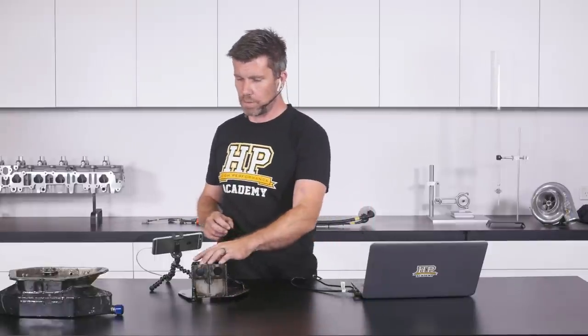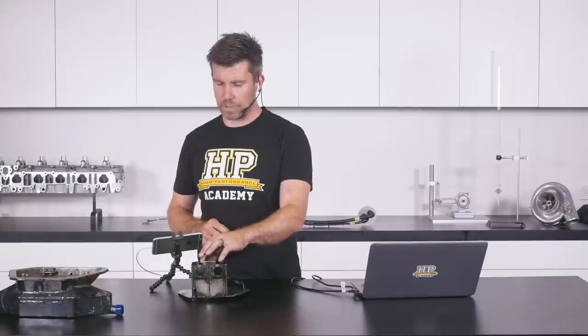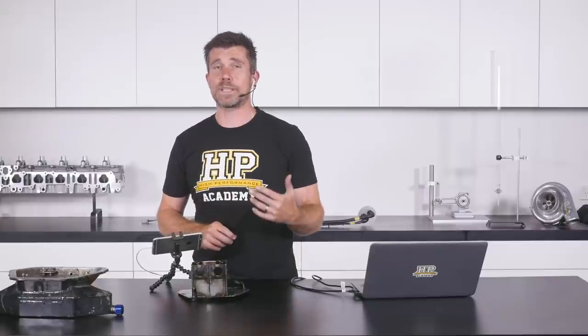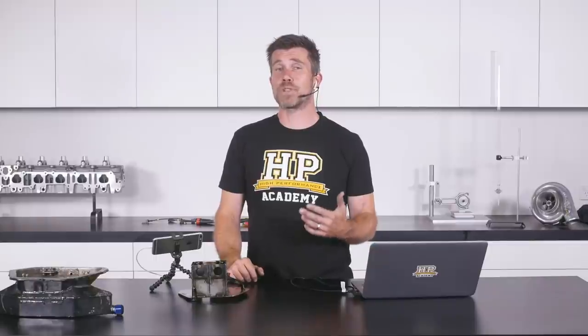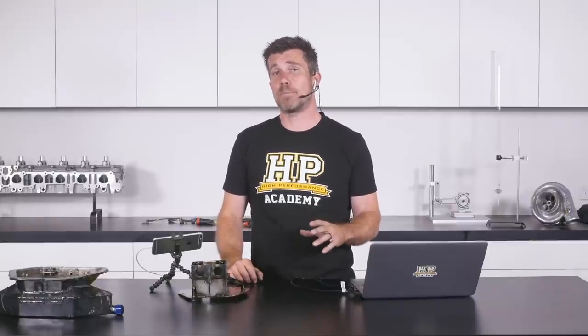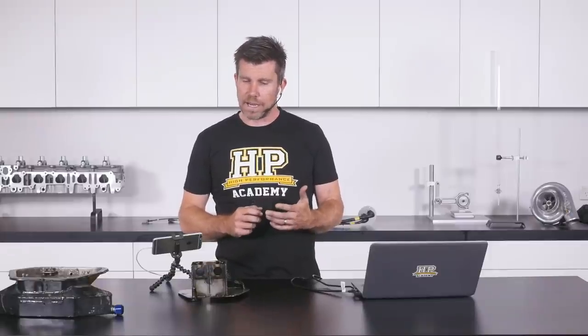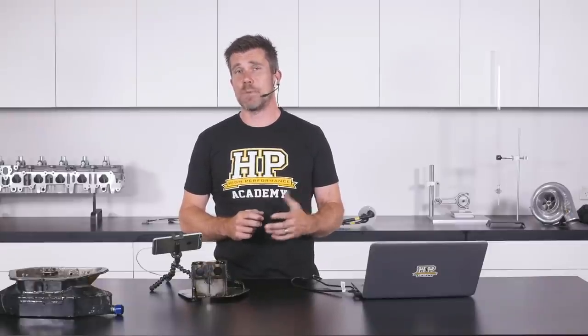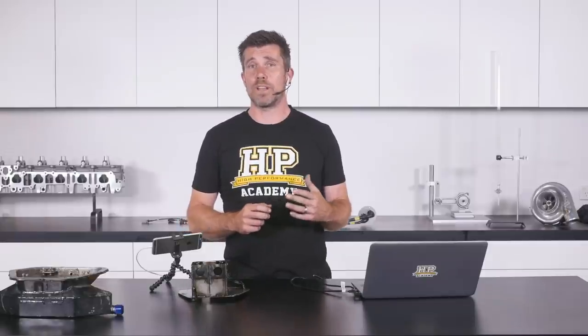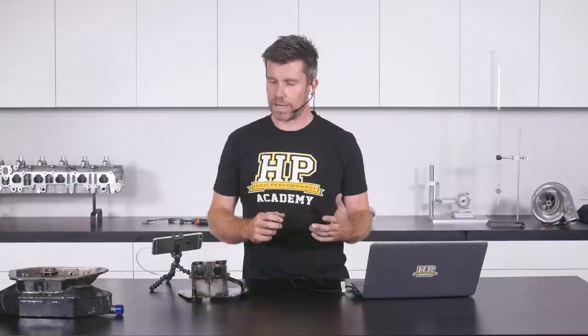At room temperature the trap doors seem a little stiff, but when the engine is at operating temperature — with oil temperature above 80-90 degrees C — they become nice and pliable and do a really good job of sealing. This is a great way of improving our wet sump design, giving much more stable oil pressure and significantly reducing the risk of the oil pickup drawing air.